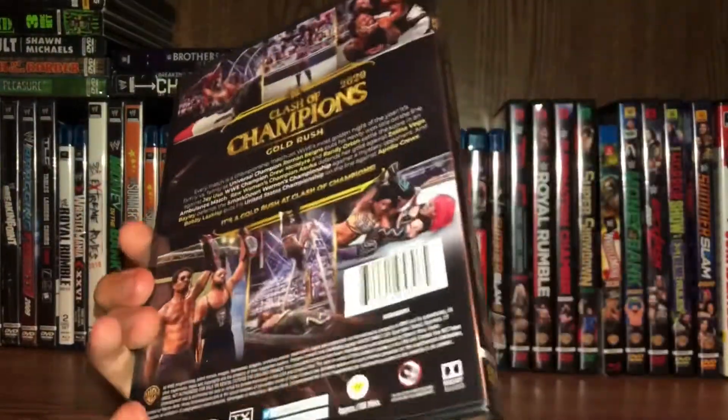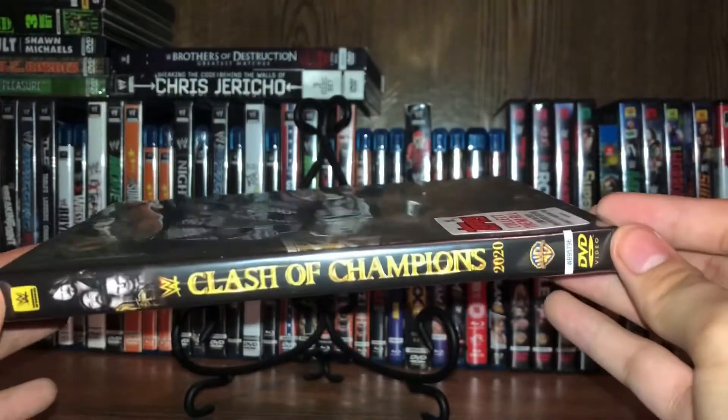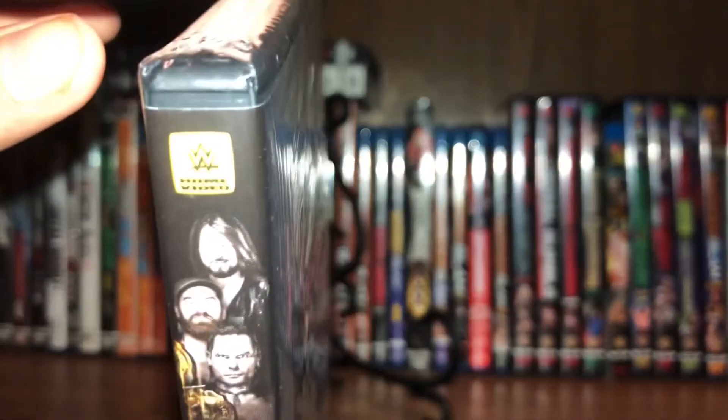Now we got the back — there goes the back, some screenshots out of the pay-per-view. And there goes the spine. Pretty cool spine. You got AJ Styles, Sami Zayn, and Jeff Hardy for the IC title — and a ladder match, in my opinion, what's match of the night.